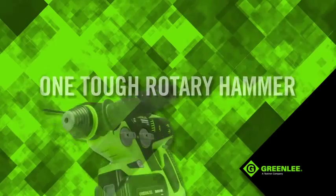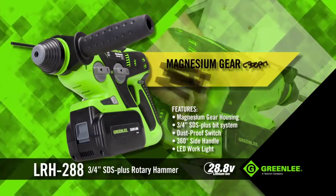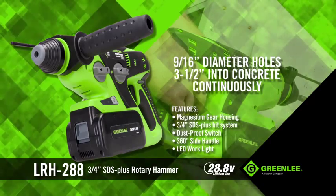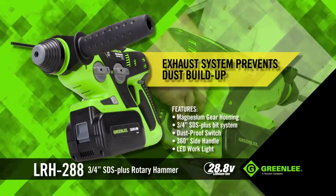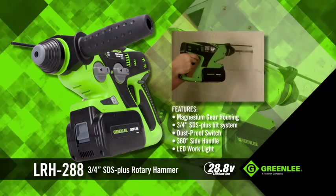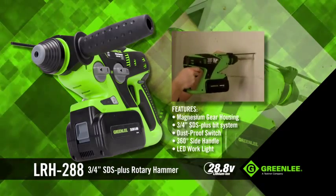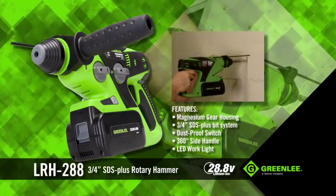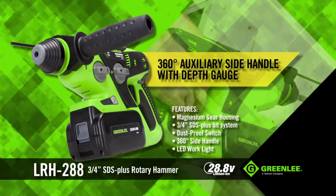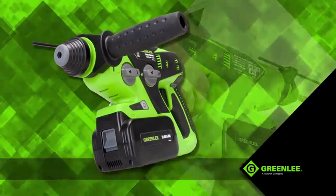One tough rotary hammer — the LRH-288 — with its high-capacity 28.8-volt lithium-ion battery, magnesium gear case housing and cooling fan, is capable of drilling 9/16-inch diameter holes with a depth of three and a half inches into concrete continuously, while an exhaust system prevents tool-killing dust buildup. It features two drilling speeds and two hammer speeds, with a slow-start two-finger trigger that gives electricians accurate positioning and ample speed control. This is the go-to power tool for any electrician who needs the power and durability to install panel boxes and conduit clamps into concrete with holes up to one inch diameter. The 360-degree auxiliary side handle with built-in depth gauge provides better stability during the application and also provides a good estimate of the depth of the hole.